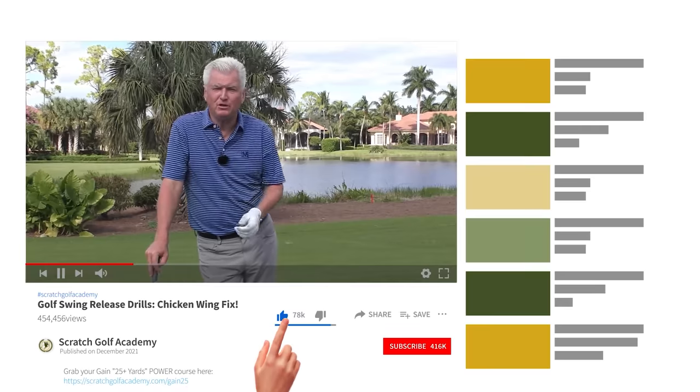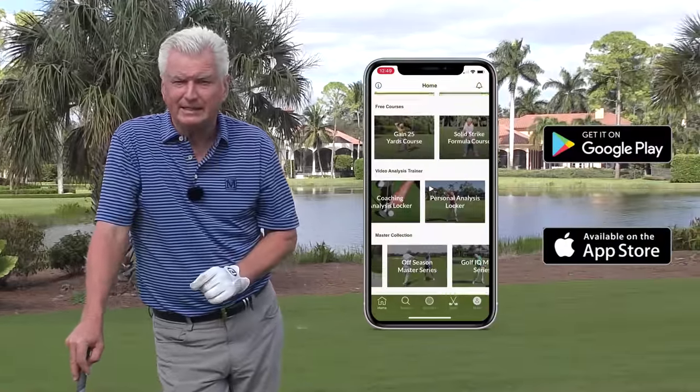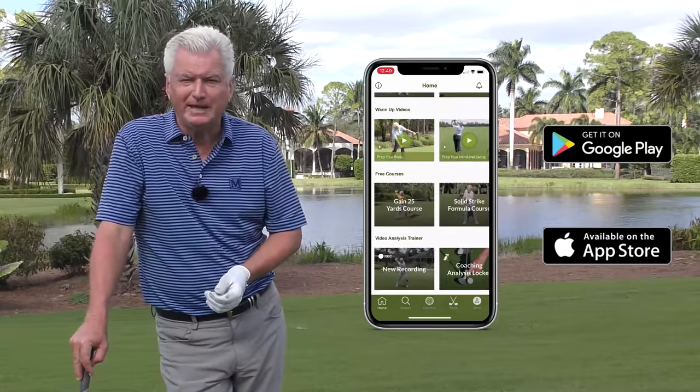If you're new to the channel, I'd love it if you'd subscribe to keep getting your free content. Hit the bell there as well and you'll be notified every time a new video comes your way. Also at the App Store, Scratch Golf Academy — our free app has training tools, tempo trainers, green reading trainers, lots of fun. Hope you pick that up.